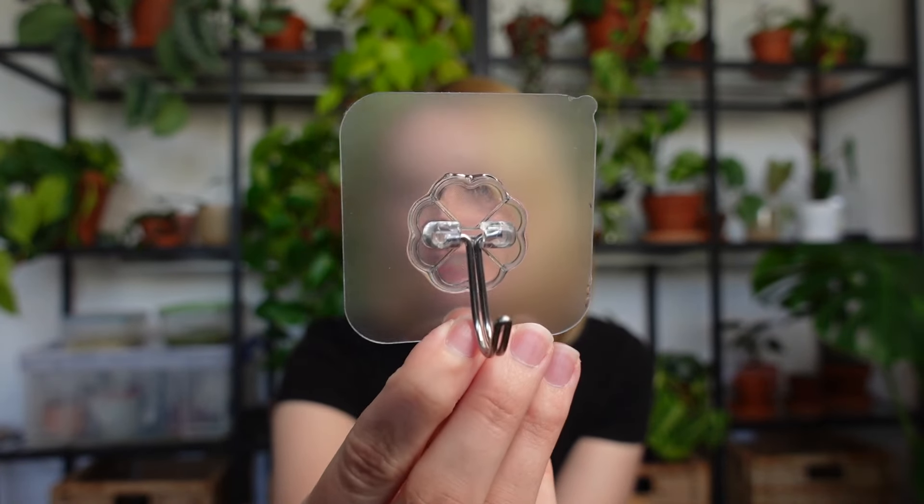The second option I've tried and been pretty satisfied with is a set of adhesive hooks I got on Amazon. I got a set of 12 for six pounds, so it's really reasonably priced — meaning for six pounds you can hang up to 12 plants, which is amazing.